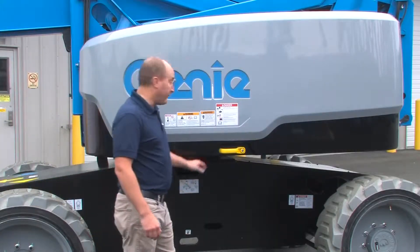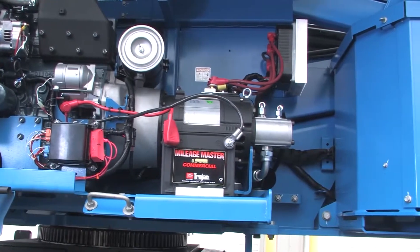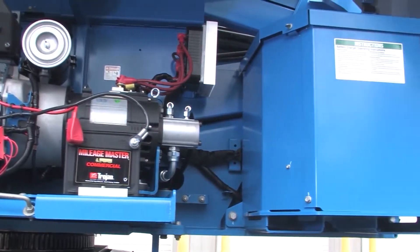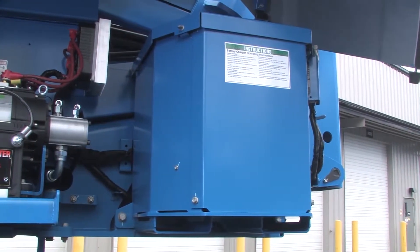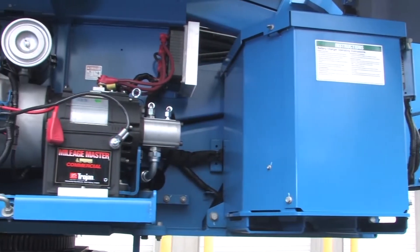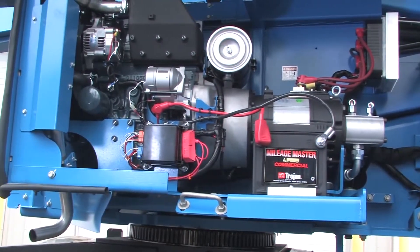A hybrid gives you a big benefit in two ways. First, your onboard engine can charge the batteries, keeping the machine performing at a high level without stopping to recharge. This should reduce the common concern of lost productivity due to dead batteries. And the second benefit: you can actually use both the generator and battery system at the same time to give your performance a boost.